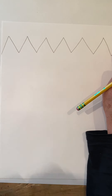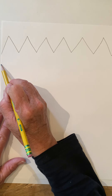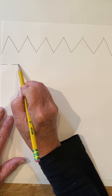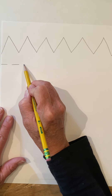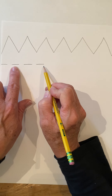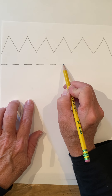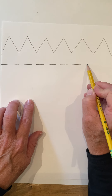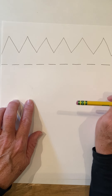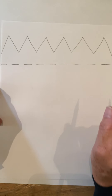That is your zigzag line. Now we'll do a simple one called a dash line — it's a little short line, give it a break, jump over, dash line, another little jump. I'm trying to make them the same width every time. Take your time, this is not a race. I would use a pencil because if you make a mistake you can always erase it — the eraser is our friend.